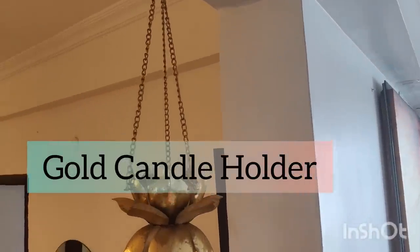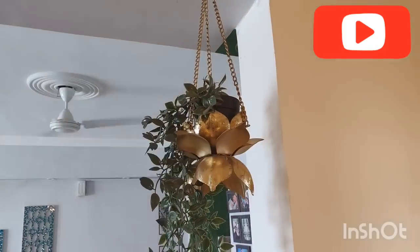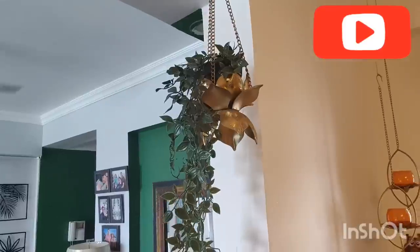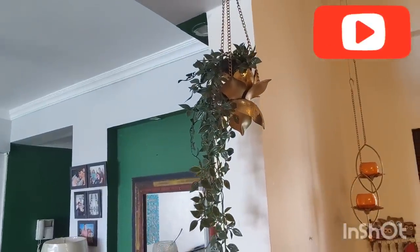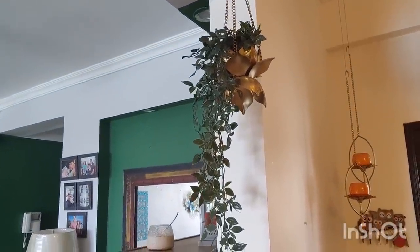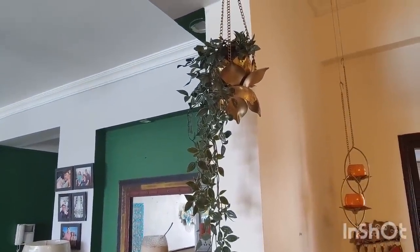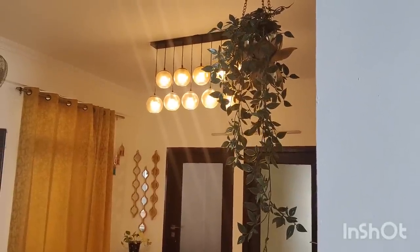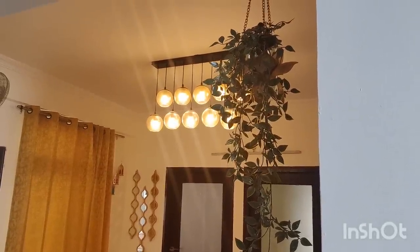This is a beautiful metal lotus frame. You can use it like a candle stand. It hangs very easily and I have used it for artificial plants to hang. Its finishing is very good and I have used it a lot of times. Both these products are purchased from Home Center.